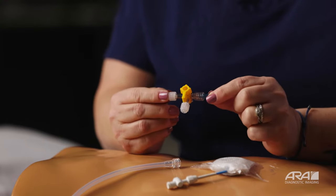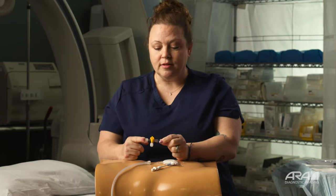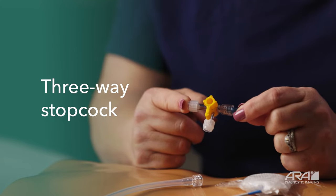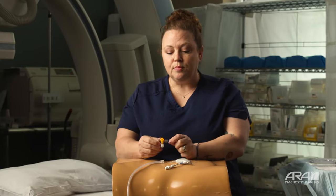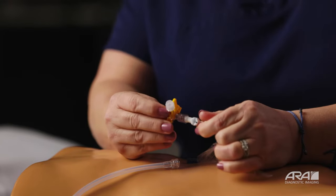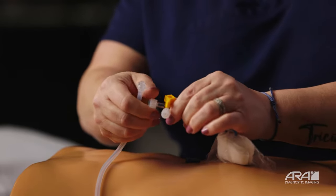Let's talk about a piece of equipment that you may have gone home with that looks a little intimidating. You may have gone home with this piece of equipment between your drain and your catheter tubing. This is called a three-way stopcock. The more you use this and the more comfortable you become with this piece of equipment, the easier it is going to be for you to use. Doctors typically place this connected to the drain, and the other side connects to your catheter tubing.